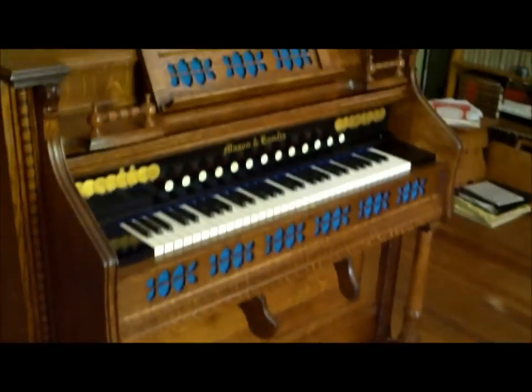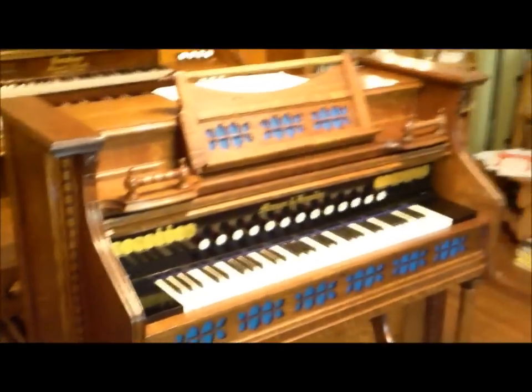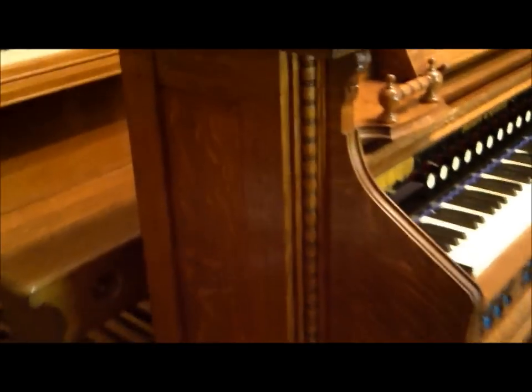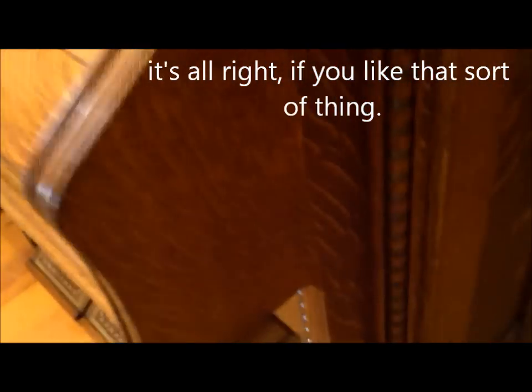Welcome to the other music room. Here's a 1902 Mason and Hamlin — it's the only oak Mason and Hamlin I have. You can see really nice quarter-sawn grain just everywhere on this thing. Shut the lid and see that it's just a feast of quarter-sawn grain. They didn't spare a tree when they built this thing.